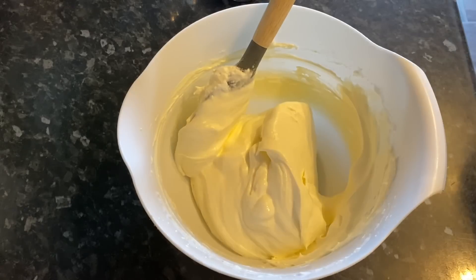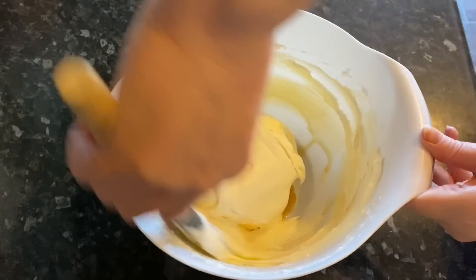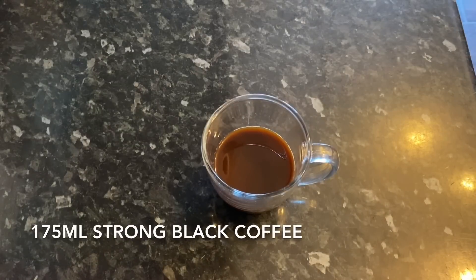The last thing to add to the cream mixture is a little amaretto — you can use marsala if you prefer, or leave out the alcohol completely. It's not too boozy, just a gentle taste. Set that aside.